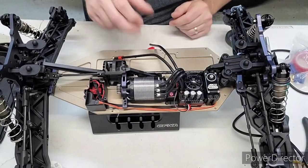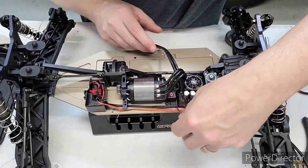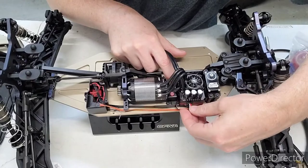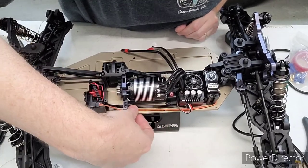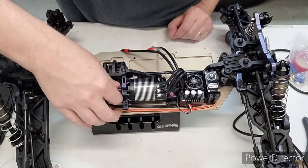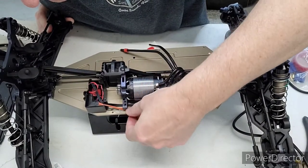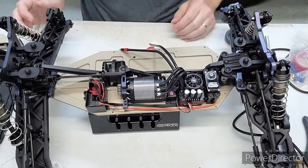Speed controller is mounted in the car — still trying to figure out how I'm gonna hold this wire down, but everything is in the car. Got the receiver and my servo wire in, though the servo wire barely reaches. I wish the wire was literally about a quarter inch longer — I really wanted to turn the receiver the other way, which would have been perfect, but then it was just a little bit too tall for the top to fit on.